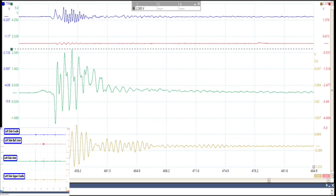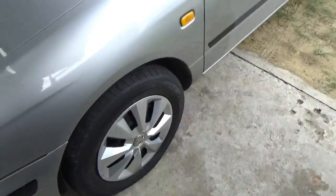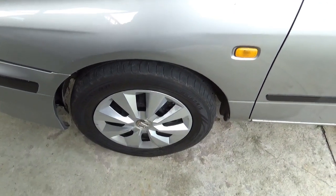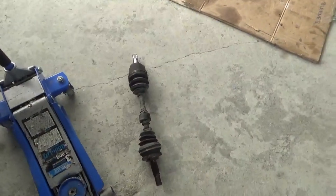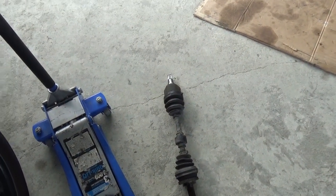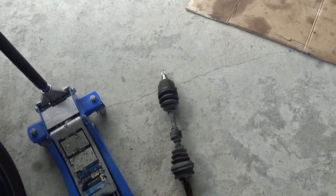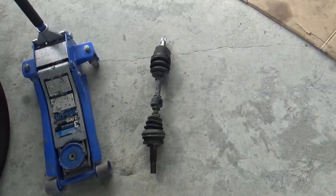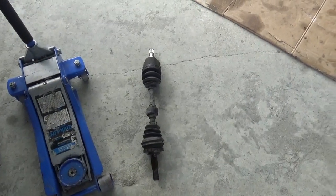Remember from yesterday — we were hearing the noise coming from the left side. So we replaced the axle. Let me show you which axle we placed. It sounded like the noise was coming from the inner cup, but we weren't sure if it was the CV joint. We replaced the whole axle since we got it for the same price as just the CV joint.